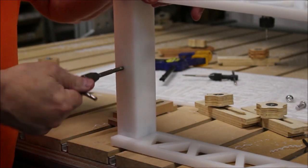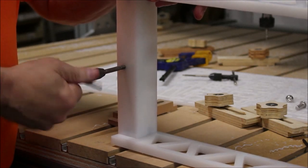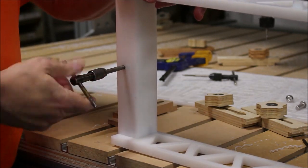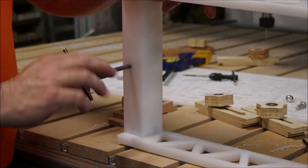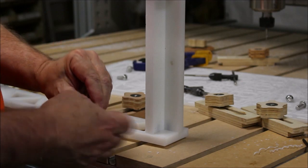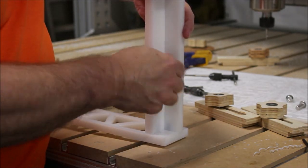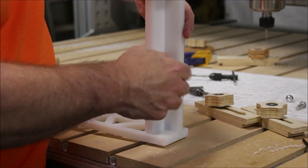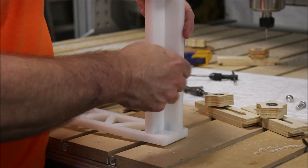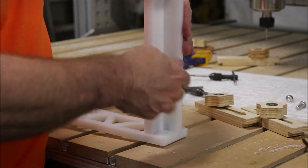I also put a 0.201-inch hole right in the middle so I could tap it with a quarter-twenty, which is what most camera mounts use. After the hole was tapped, I simply added a hex bolt that was quarter-twenty by inch-and-a-half long, with a nut on the other end, so I could screw it in and it would leave just enough sticking up to mount the camera on.